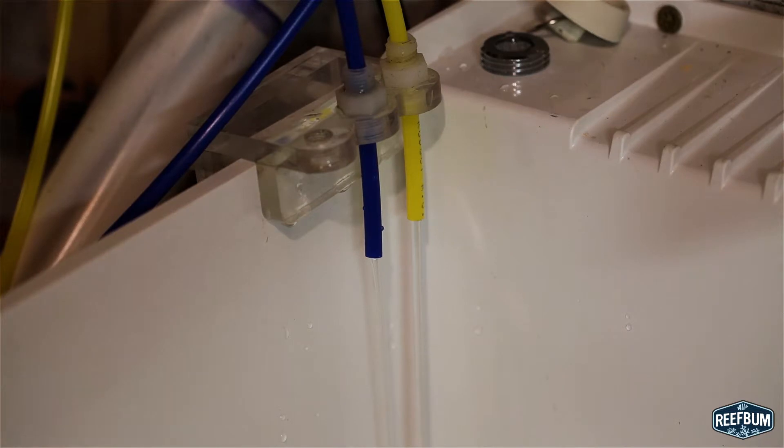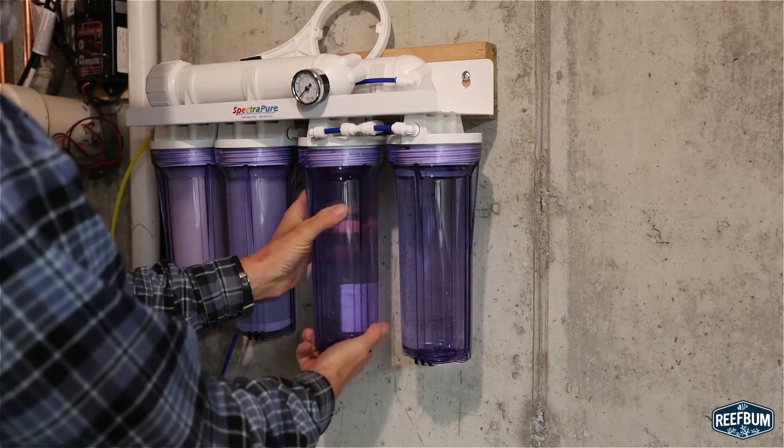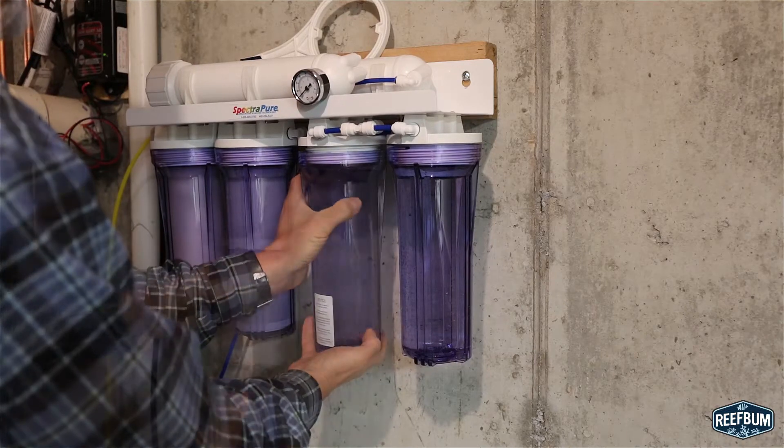I then place both the yellow waste line and blue product line into a drain and run the water for one hour. After that I shut the water off and reinstall the two DI cartridges into the DI housings and hand tighten.